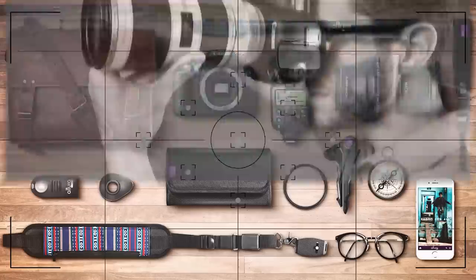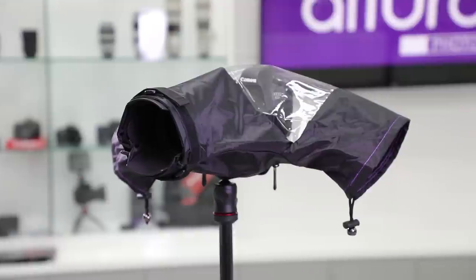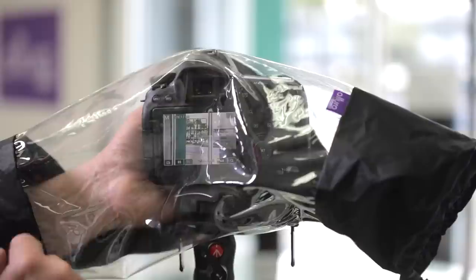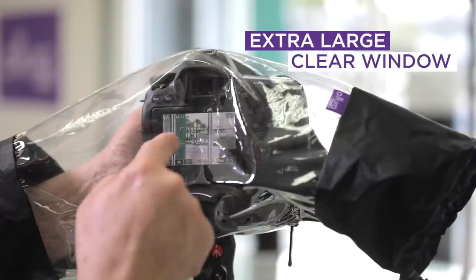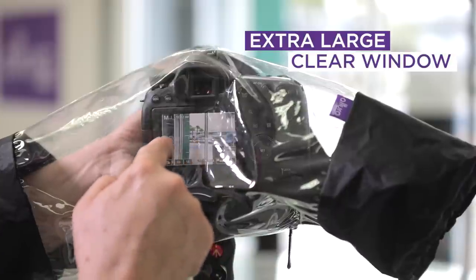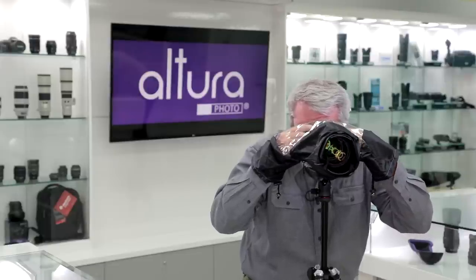Most camera repairs are due to water damage. I have a way to prevent that. The Altura Photo Professional Rain Cover features a large crystal clear see-through back panel. It gives you a perfect view of your optical viewfinder and your LCD, plus it still gives you access to your touch screen if your LCD is a touch screen.